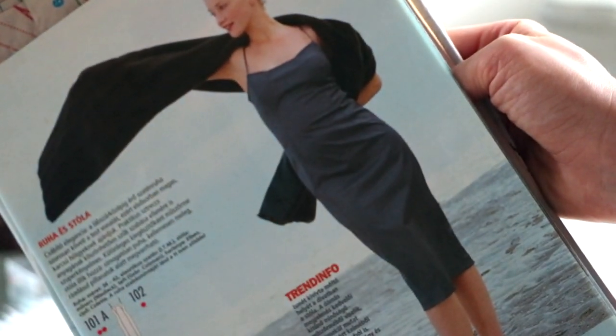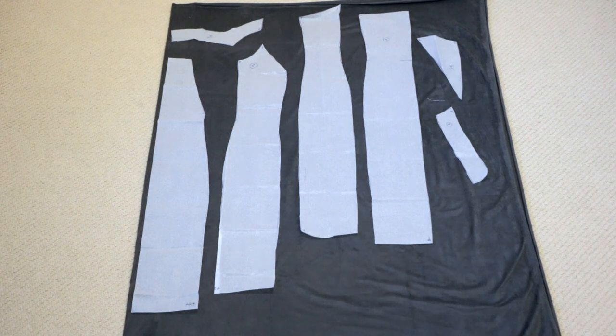I also modified this pattern a little bit. The original doesn't have a slit in the front — it has a back center slit just so that it's easier to step into the dress. However I moved that slit to the front so that it has a little sex appeal for the holiday party.